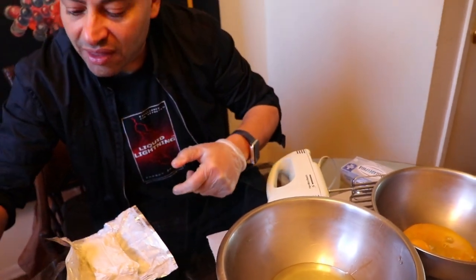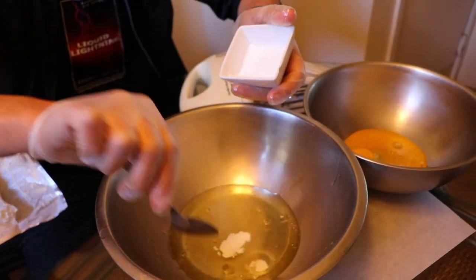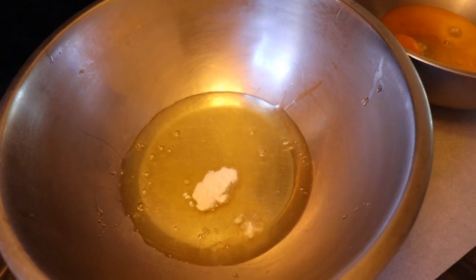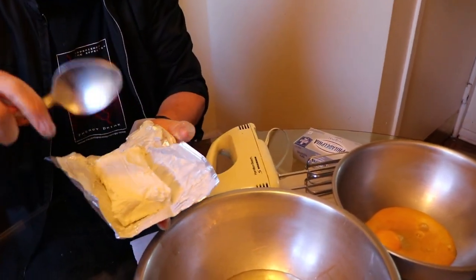Now we need to add the baking soda to the egg white — just half a teaspoon of baking powder, not too much. You could also add some salt and sugar as optional flavor — half a teaspoon of each — but I don't think you need it because you're going to get tons of flavor from the cream cheese. You could also use cottage cheese if you like; it will work very well.